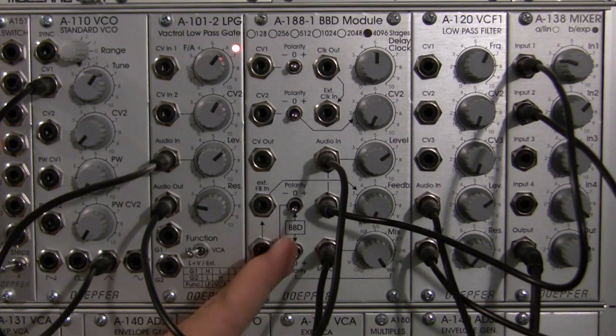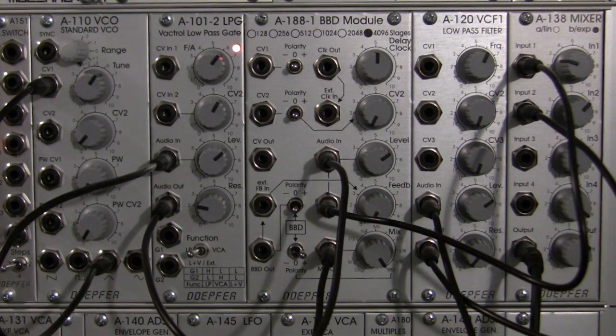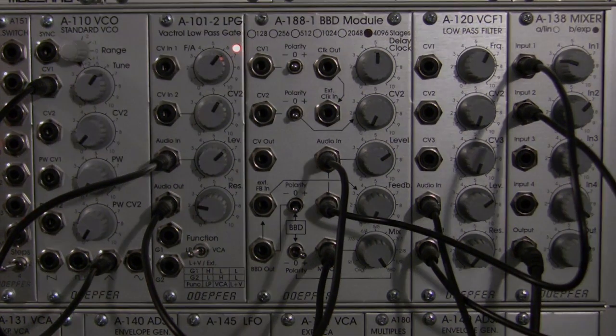Okay, so we're going to go back to the positive polarity of the BBD signal. And now we're going to move on to a little bit of a demonstration of the feedback.